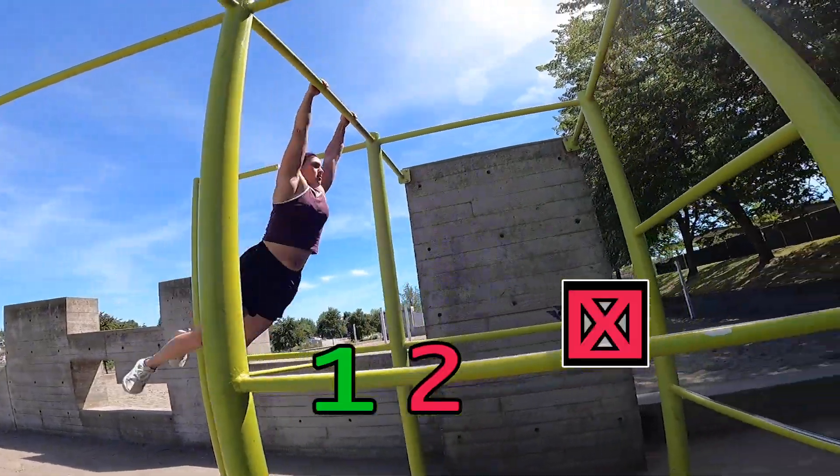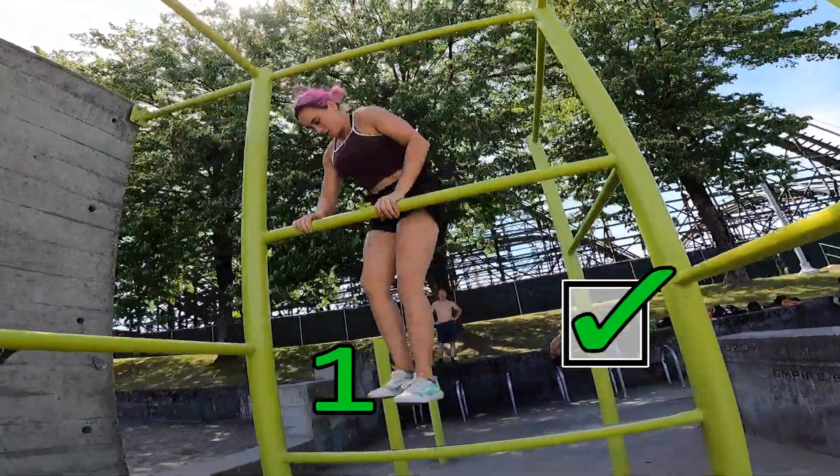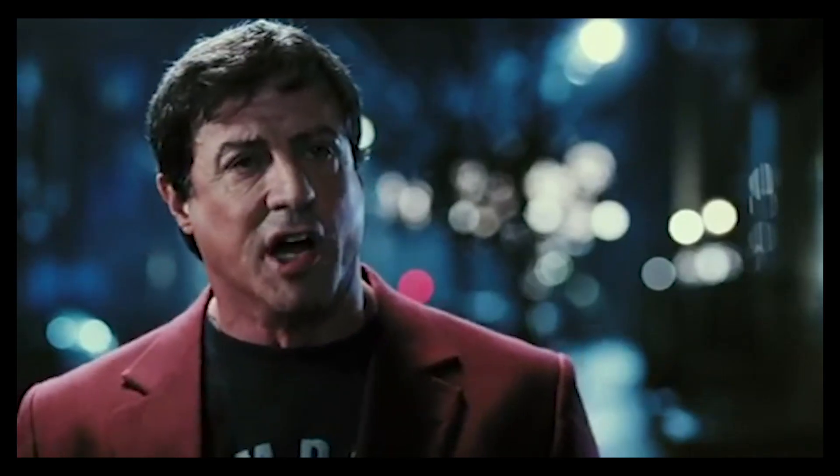Whenever you're doing a move, you're thinking: where's my momentum going? Where's it coming from? And you're trying to link it all up together. Don't go like, okay, my move finished in that direction, I'm going to go in that one — no. You want to keep moving forward, because that is how winning is done. But you got to be willing to take the hits.